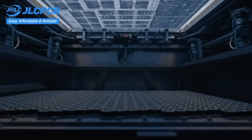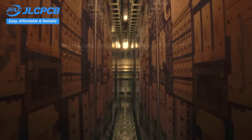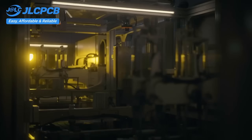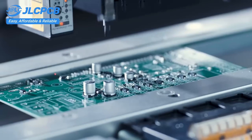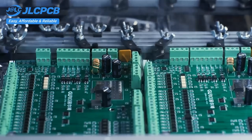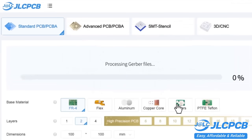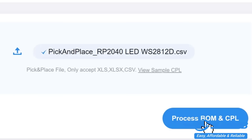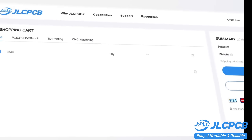JLCPCB provides easy, affordable, and reliable PCB and PCBA solutions, empowering electronics engineers to develop projects efficiently. With 19 years of PCB manufacturing expertise since 2006, running five cutting-edge in-house factories, and serving over 5.48 million engineers in 180 countries and regions. Upload your Gerber file to get an instant quote and order in minutes — it's as easy as online shopping. PCB customization, component sourcing, stencil manufacturing, and high-precision assembly all in one place. Get 1- to 8-layer PCBs for just $2, with efficient large-scale production reducing costs. All in-house production ensures quality stability and strict quality control in every process, with rapid turnaround and lightning-fast PCB production in just 24 hours.